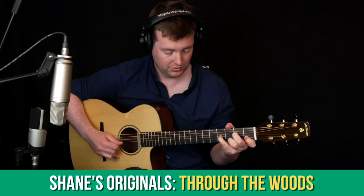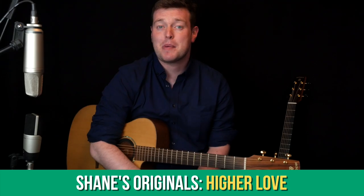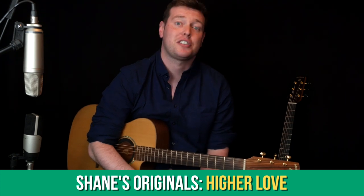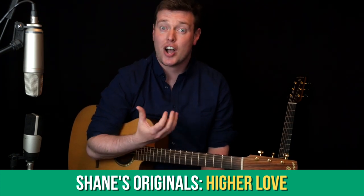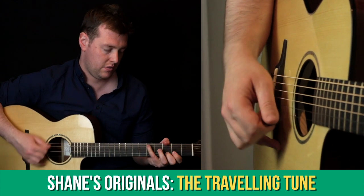In the Shane's Originals section we looked at my tunes Through the Woods and Speakeasy Swing. This coming month we're going to take a look at my reggae-infused fingerstyle piece called Higher Love, and also at a very Irish trad-inspired flatpicking piece of mine called The Travelling Tune.